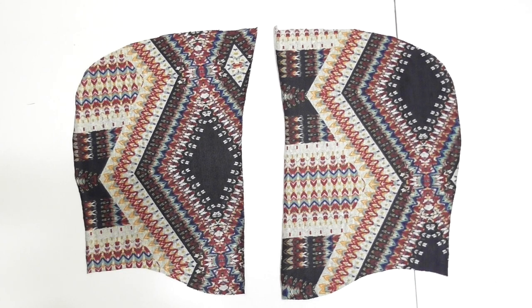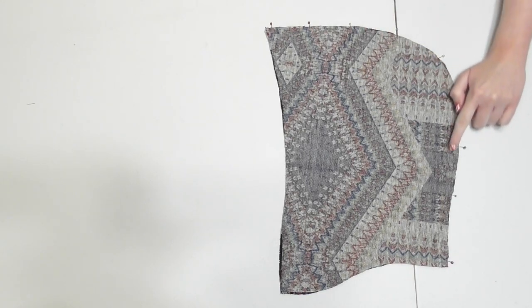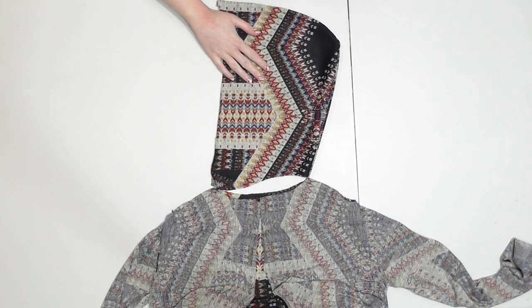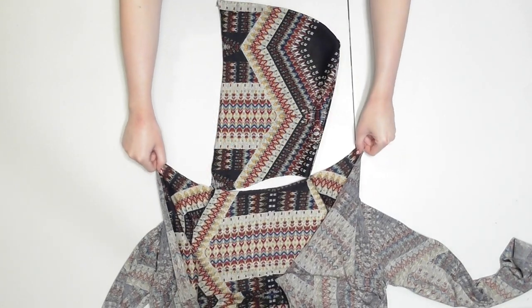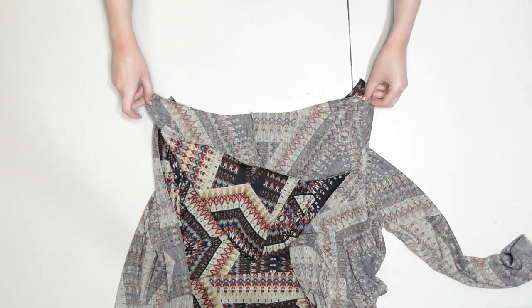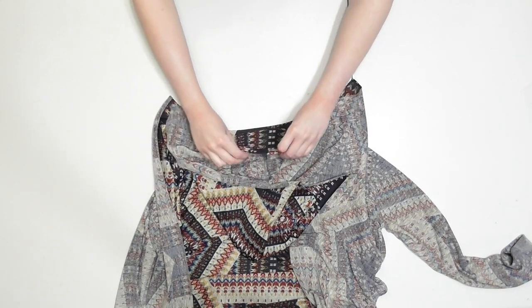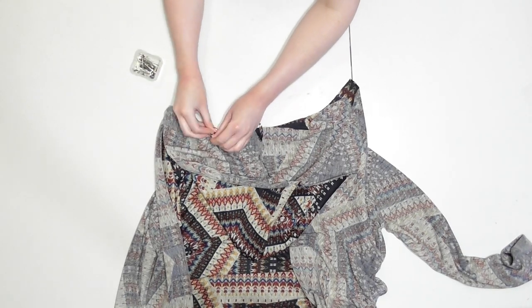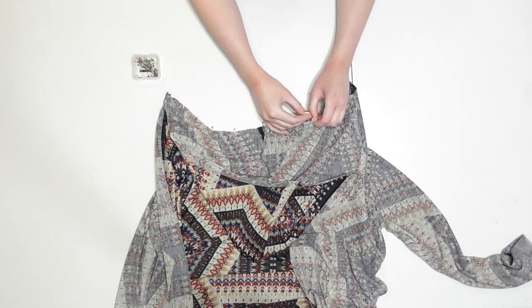To cut the hood pieces, fold your fabric in half, pin the pattern down, and cut around it. Since the fabric was folded you'll have two pieces — one for the left and one for the right side. Lay them with correct sides facing together, pin and sew along the back curved edge to attach the hood. Turn the cardigan inside out and the hood right side out. Open up the neckline of your cardigan, then flip the hood over and lay it onto the cardigan so the correct sides face together and the necklines line up. Pin them together in the very center by matching the hood seam to the center of the cardigan's neckline, then work outward pinning every couple of inches until the entire hood is pinned. Sew across the neckline to attach the pieces.